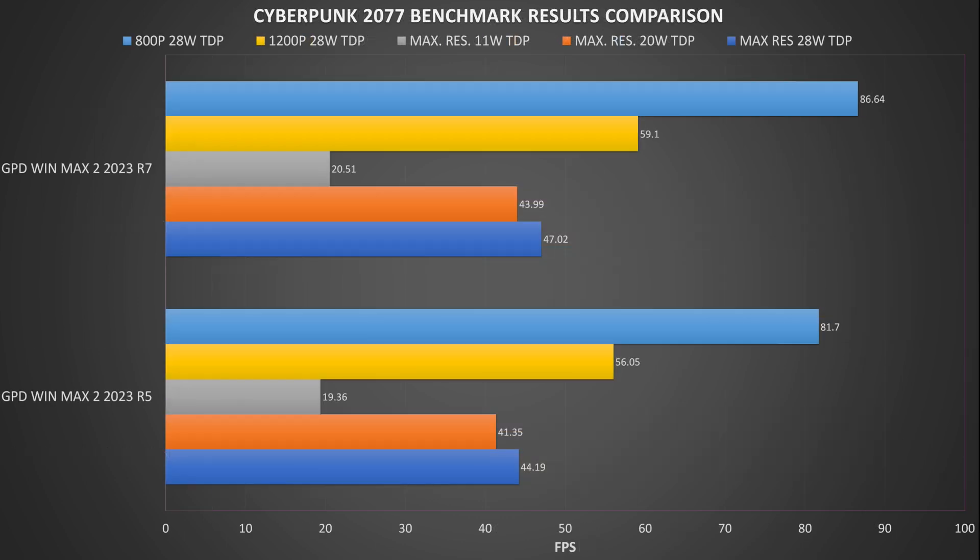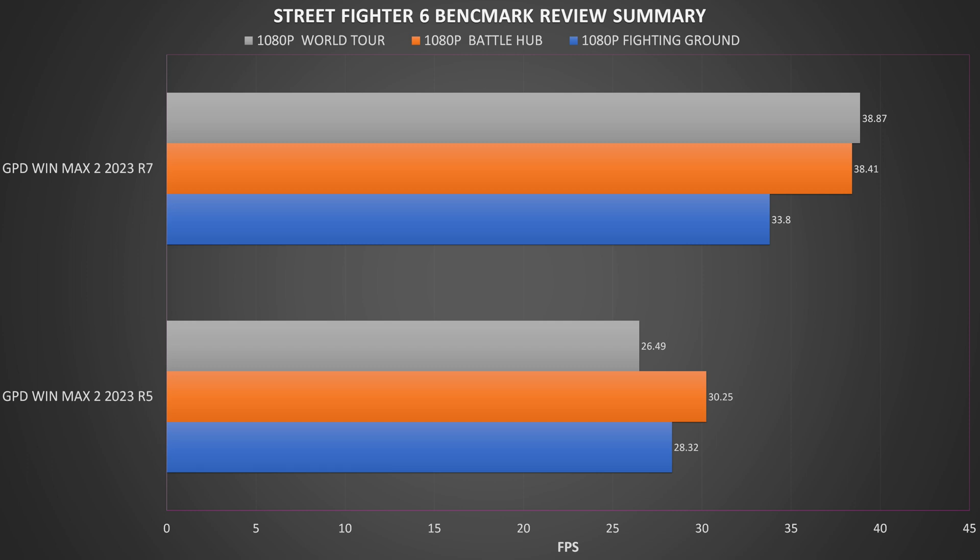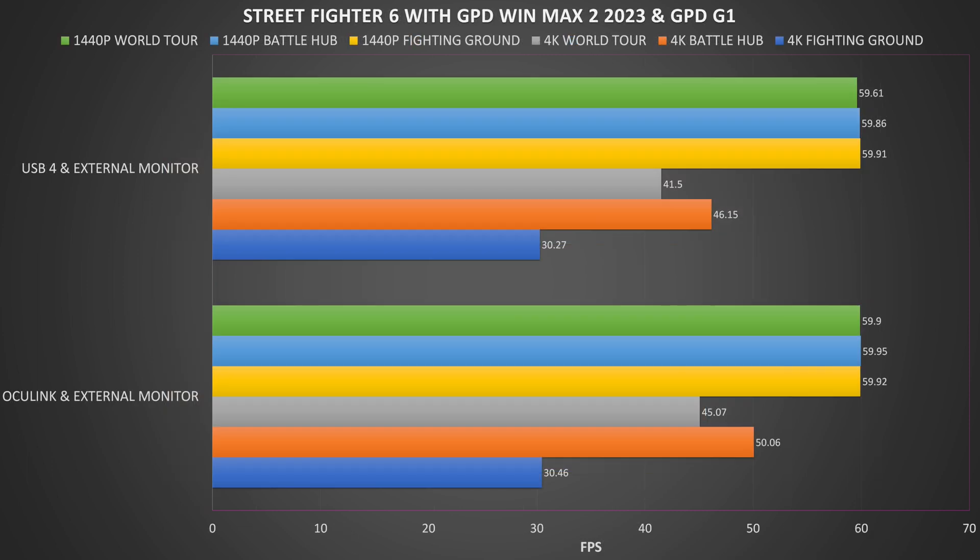On Cyberpunk 2077 running on the lowest graphics settings, we get around a 6% performance difference between the two models, which is much closer. The GPD G1 performs very well with above 60fps at 1440p and below, though it struggles at 4K with around 40fps; 1440p still offers plenty of scope for higher quality visuals. In our last benchmark, Street Fighter 6 on the highest graphics settings, both devices struggle — the Ryzen 5 barely makes it past 30fps. With the GPD G1 we get 60fps at 1440p and below, while at 4K results are decent but not above 60fps, so you would likely want to lower the graphics a bit.